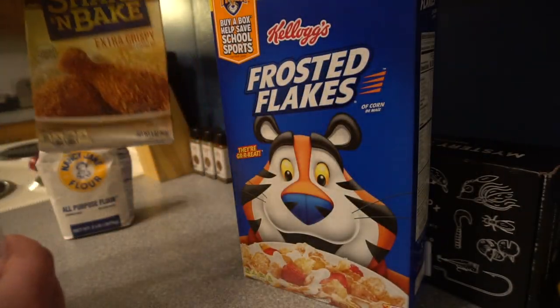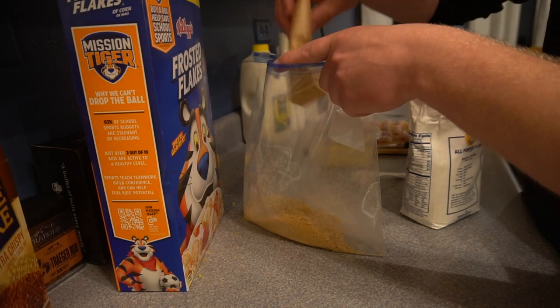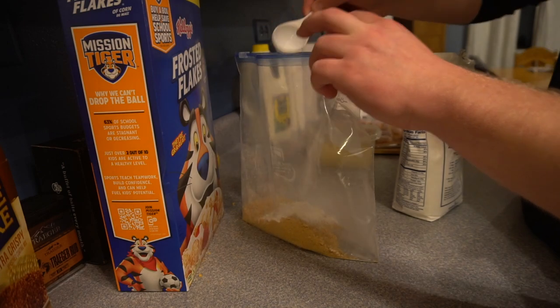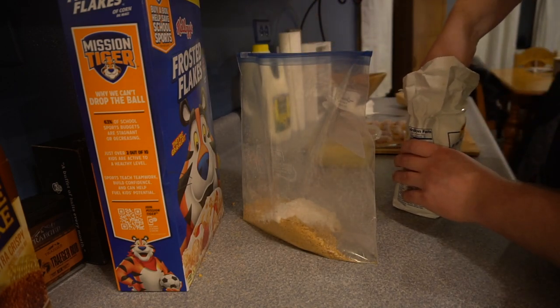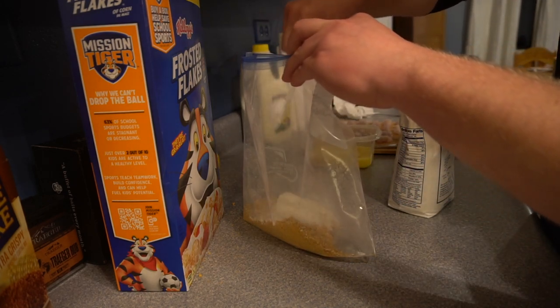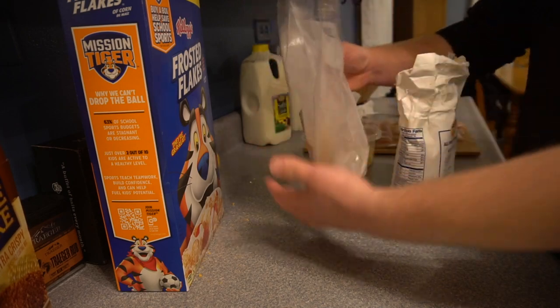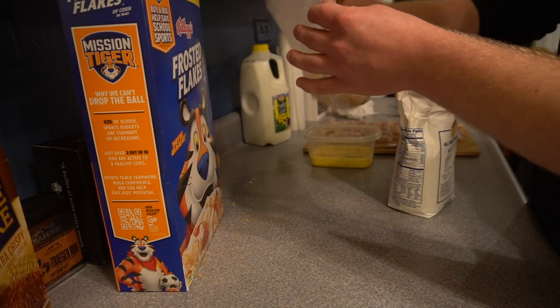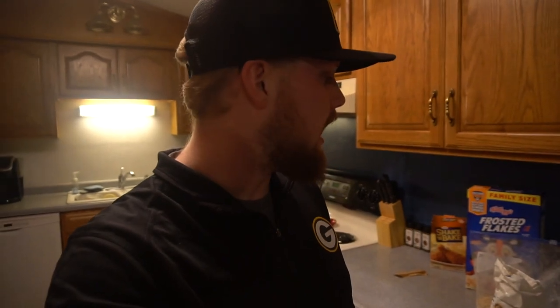We've got our Frosted Flakes in the bag, now it's time to mix in some Shake and Bake and some flour. Let's dump the Shake and Bake in there, then add a couple tablespoons of flour — I'd say three tablespoons is enough for what I've got. Take all the air out and go ahead and mix that up real good. Now that the Frosted Flakes, Shake and Bake, and flour are all mixed together for a coating, I'm going to start the frying pan up with some olive oil. The fillets will go into the milk and egg mixture, then get dunked in the bag for coating, then into the grease — and it's going to be absolutely delicious.